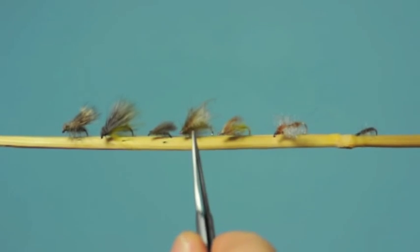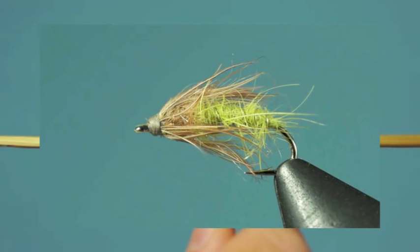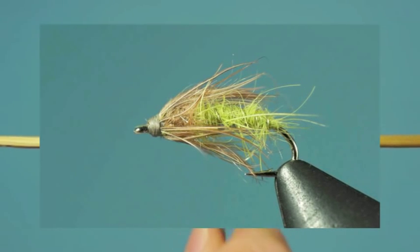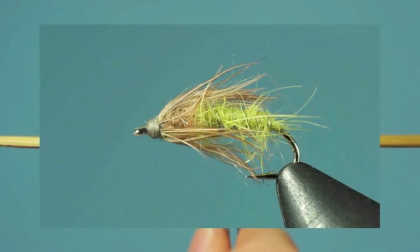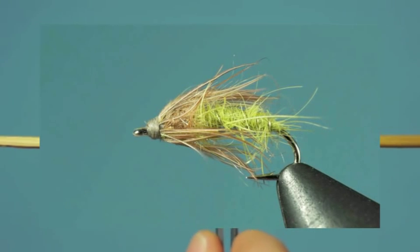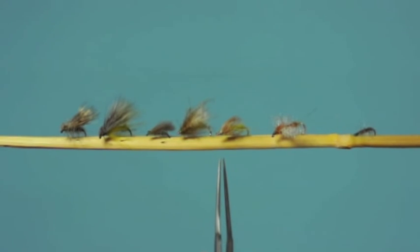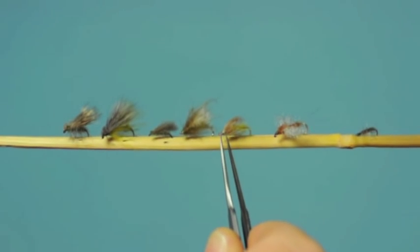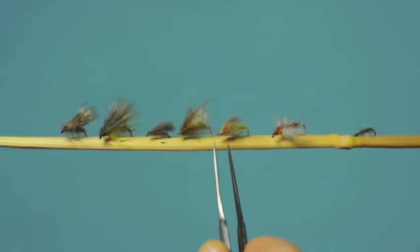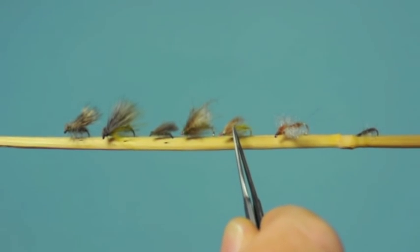Then we have a very typical pupa pattern, just a soft hackle or flymph as they're sometimes called — dubbed body with a soft hackle up front. This is a good standard pupa pattern and you can tie it in many different sizes and colors for different caddis hatches. In the evening you will have caddis emerging as well as laying eggs, so you may need a pupa pattern. You want one of the right size and close in color, although late in the evening when you don't have much light, color isn't going to be as critical. There are other pupa patterns that work quite well — LaFontaine sparkle pupas, for example — but this is a very standard one that I use a lot and find very effective.